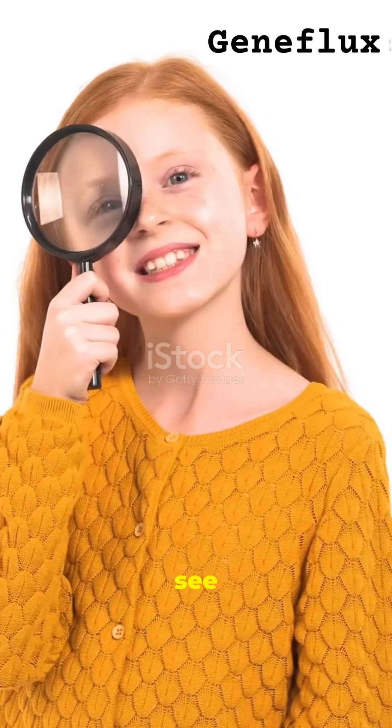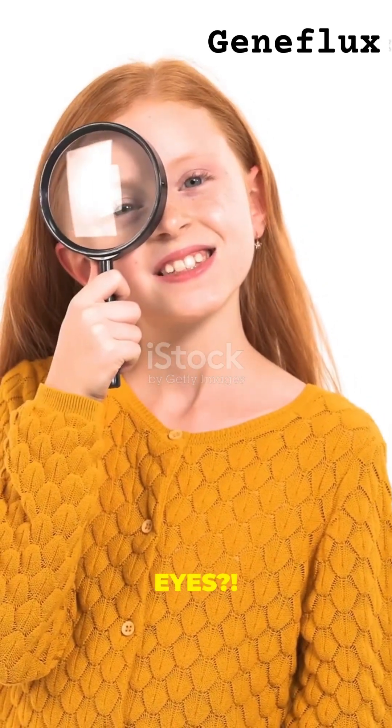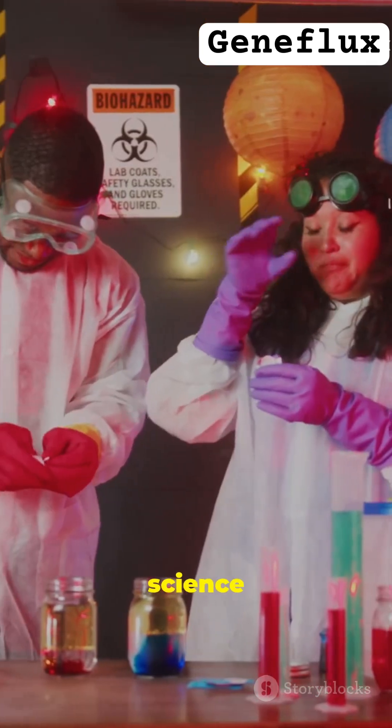Can you actually see DNA with your eyes? Sounds like science fiction, right? But it's 100% real.